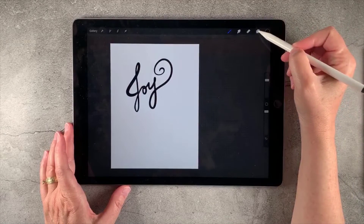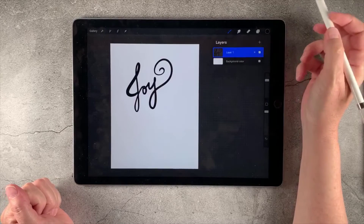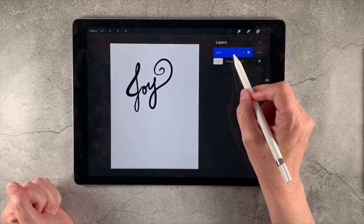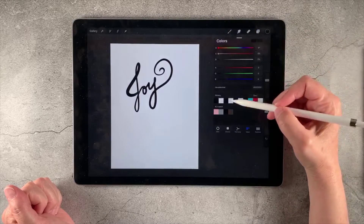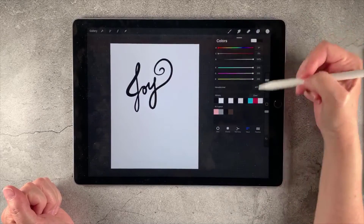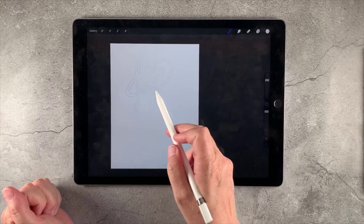I'm going to go back over to my layers panel here, tap that little icon, and go ahead and duplicate this layer. Then I'm going to select white — that's all F's — so that is white, which is great. I'm just going to drop it on top there so that it fills that upper layer.